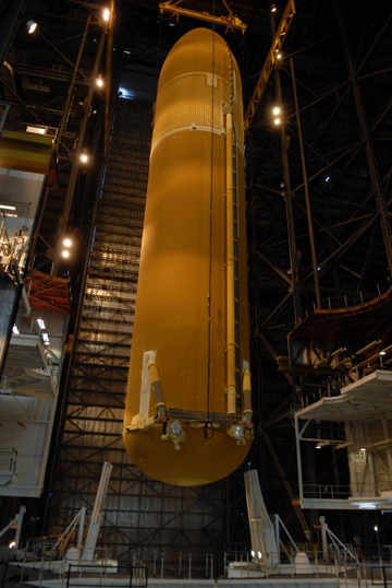The external hardware — ET orbiter attachment fittings, umbilical fittings, and electrical and range safety system — weighs 9,100 lb.